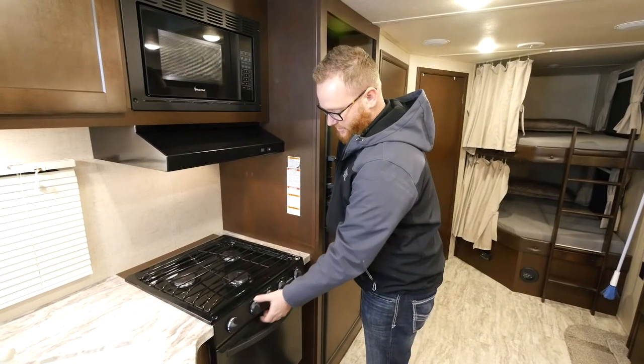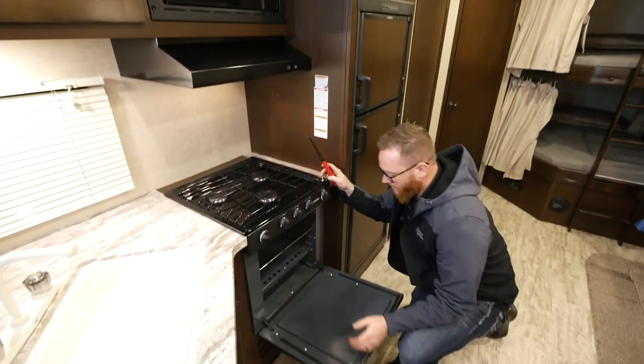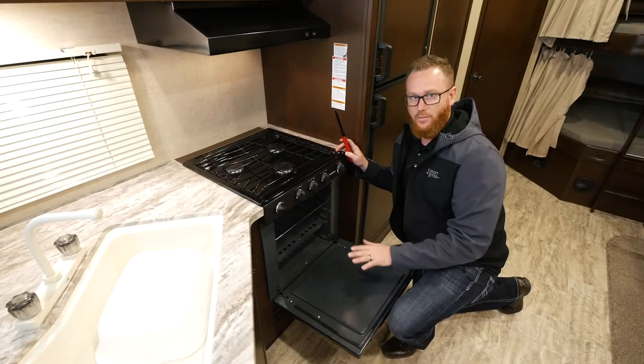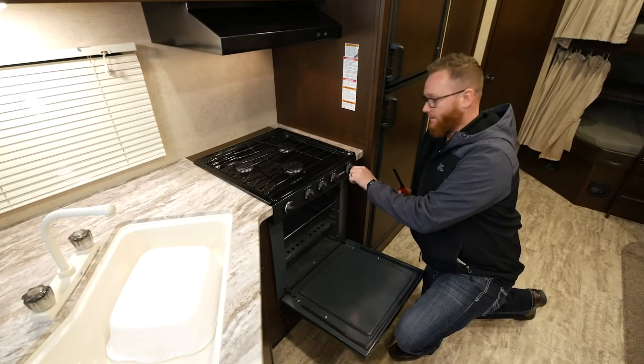To light your oven, first make sure all the knobs are in the off position. Then open the oven door and smell for gas. If you smell any gas, stop what you're doing and do not light the oven. If everything's clear, you want to turn on the knob.